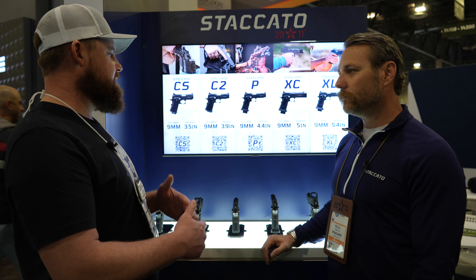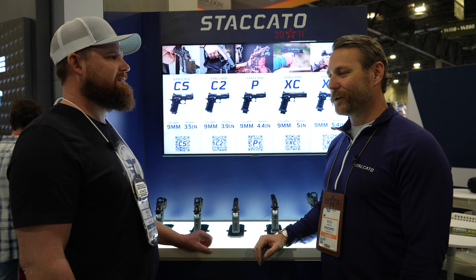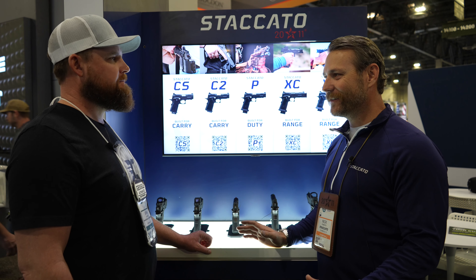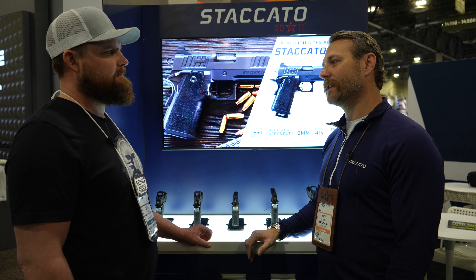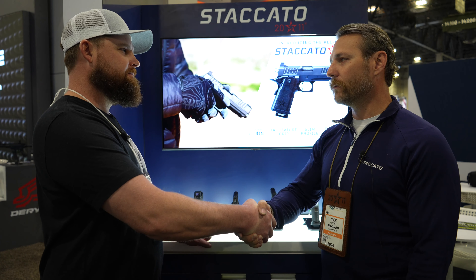Another thing — are you guys going to be branching out into different calibers at all? I get those questions a lot. Currently we are 9mm only. Everything that we do is all based off of 9mm. Right now we are not looking into any other calibers. Well Nick, I appreciate the time man. Thanks sir, been a pleasure.